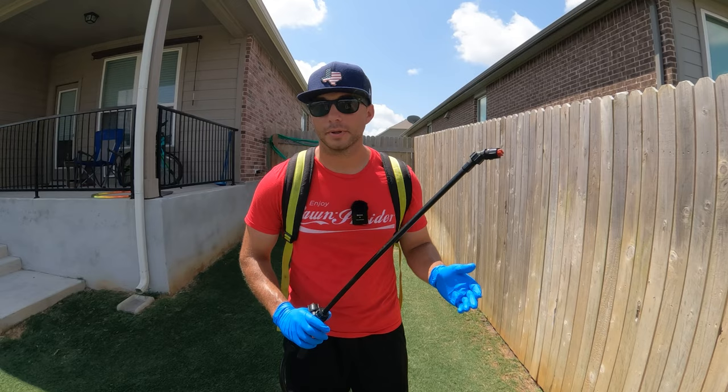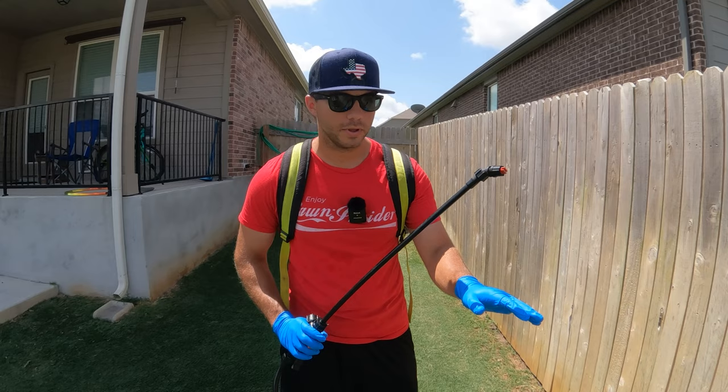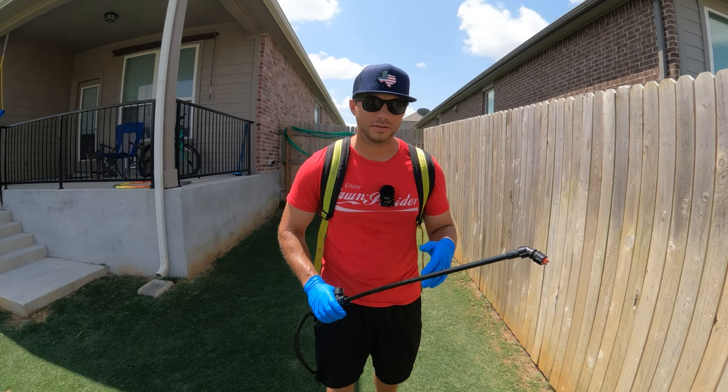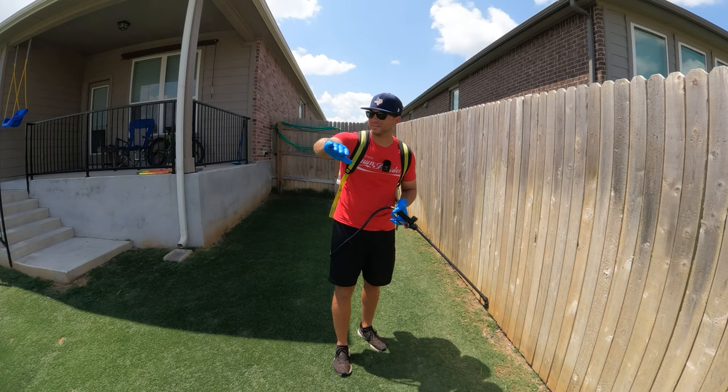As far as the actual application goes, I'm using my foliar T-Jet tip because we want this to stick to the leaf blade of the weed. We don't have to douse the weed — just go over it once like we would with any other product. When you over-apply and douse an area with herbicide, all it's going to do is damage the Bermuda grass and cause unnecessary yellowing. So I'm going to spray the product along the entire fence line of the backyard.